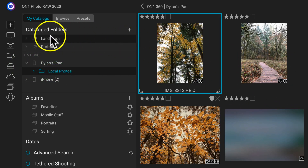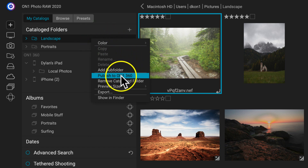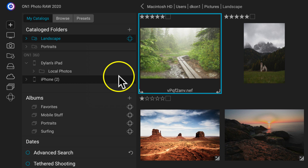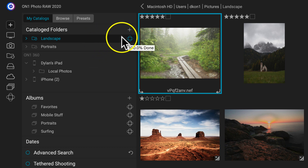If we want to add a catalog folder to ON1 360, all we have to do is right-click that folder and select Publish to ON1 360. Once we select that, it's going to add the ON1 360 badge to it, meaning it's syncing those photographs to the ON1 360 cloud servers.